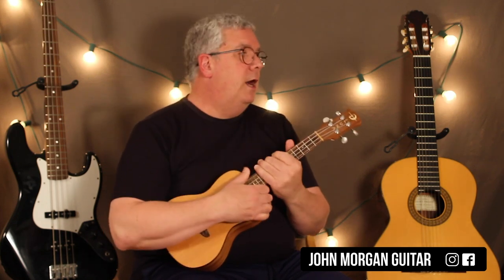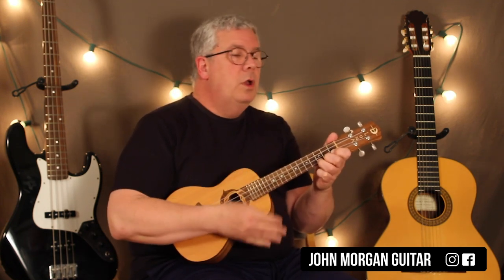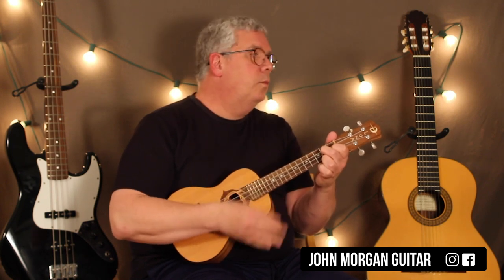And then that repeats, so you stay on C, G7, then G7 and C. I think of it like four lines. I'm a pattern guy, so that's the way I think of it. It's like C, G7, G7, back to C.